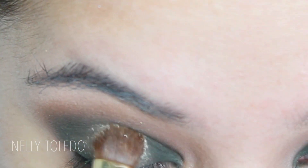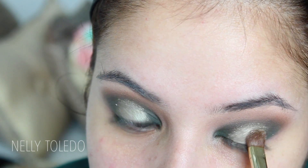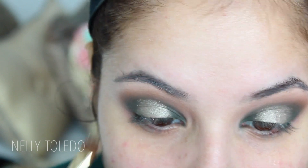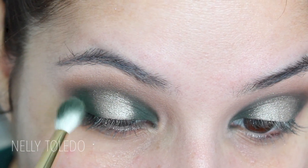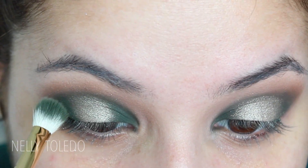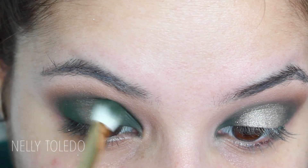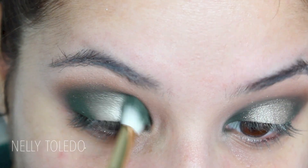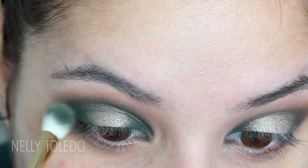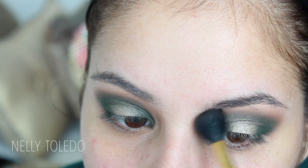For the center of the look, which is my favorite part, I'm taking Maui Waui by Urban Decay. I love this color as a highlight, as a brow bone highlight, all over the lid, or as an accent like I'm doing in this tutorial. I popped it in the center of the lid, then took a Sigma E25 with a little more olive green to intensify the inner and outer corners.